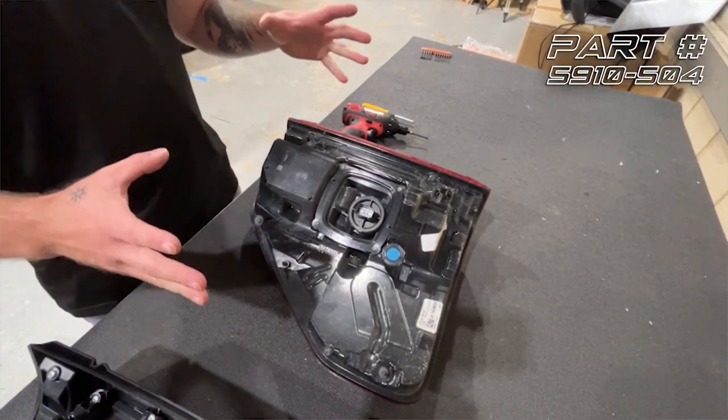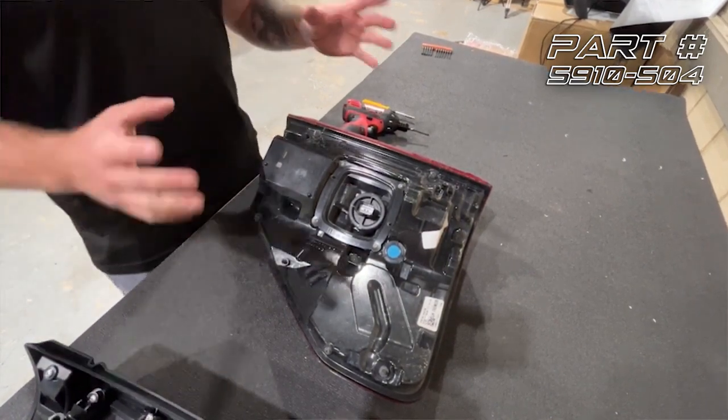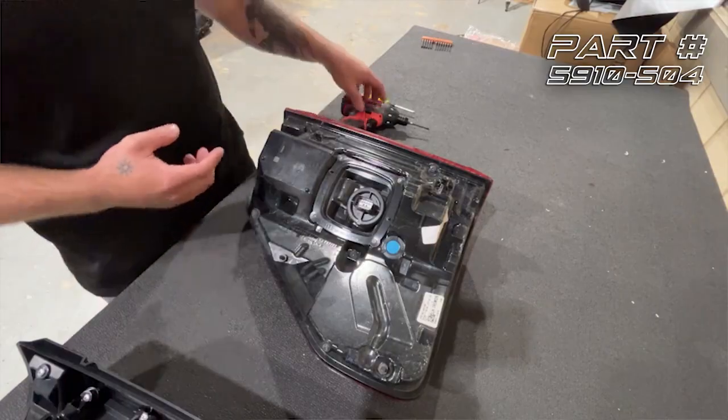We're working on an LED-equipped F-150 that has the BLIS sensors. If you don't have the BLIS sensors you can skip this step, but we need to disassemble this tail light and transfer the BLIS sensor over to the Oracle tail light.